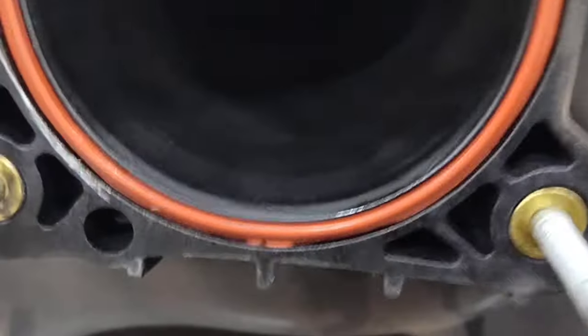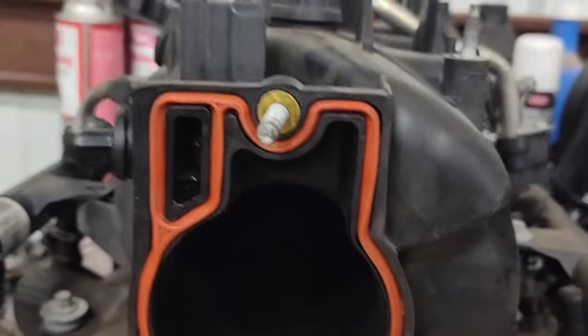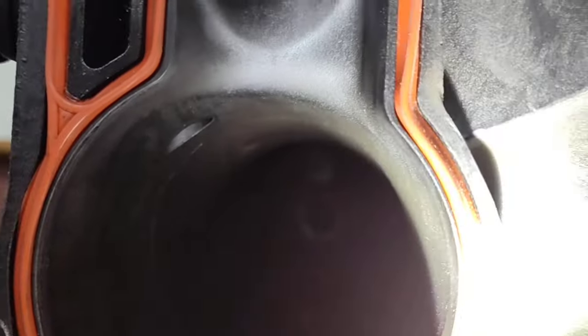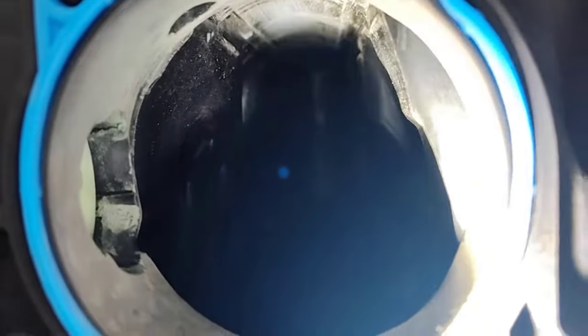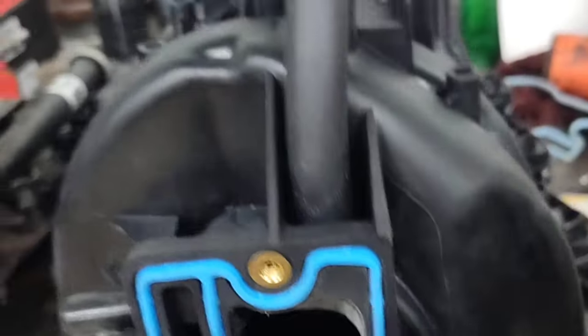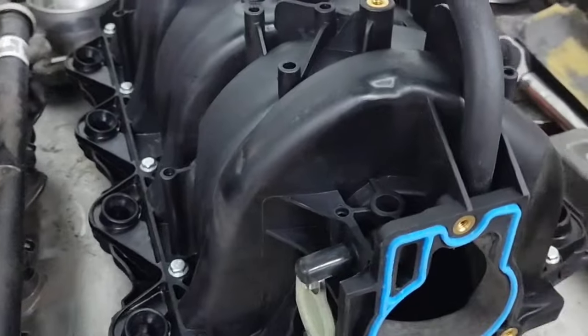One of the main differences between these two intakes: the stock one just has air running through there and it has to go straight up all weird for some reason. This one goes straight through all the way, but it has like a tray in there that turns the short runners into long runners. So when the air comes in on one side, it swoops all the way back around and goes all the way to the other cylinder.